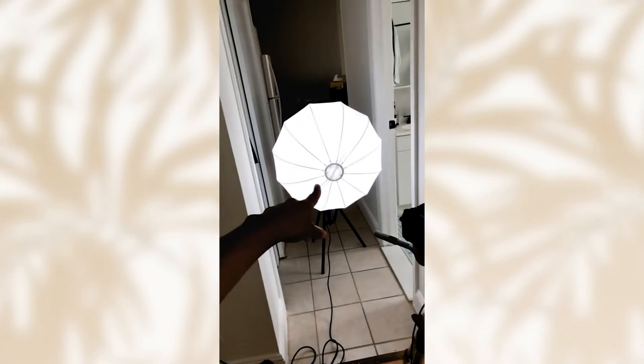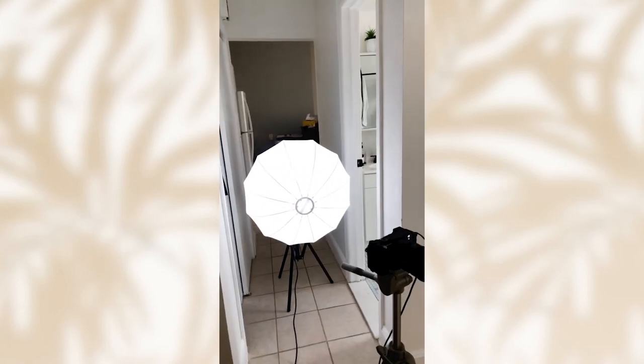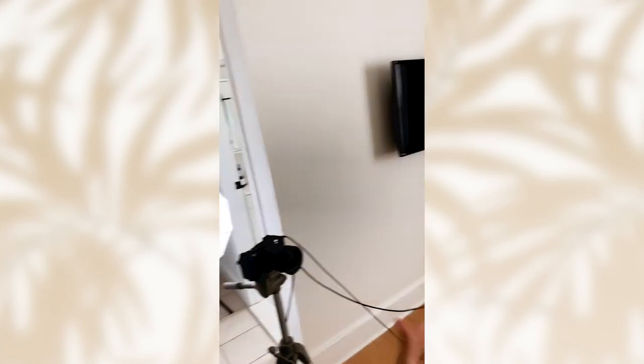Now, the only reason why this works — the window, like me having my back to the window, because usually you're supposed to be facing the light source — is because I have a light source here that is stronger than it. I close the shade specifically so that not as much light comes in, and then I have the stronger light source here that counters it. All right? Just a heads up.